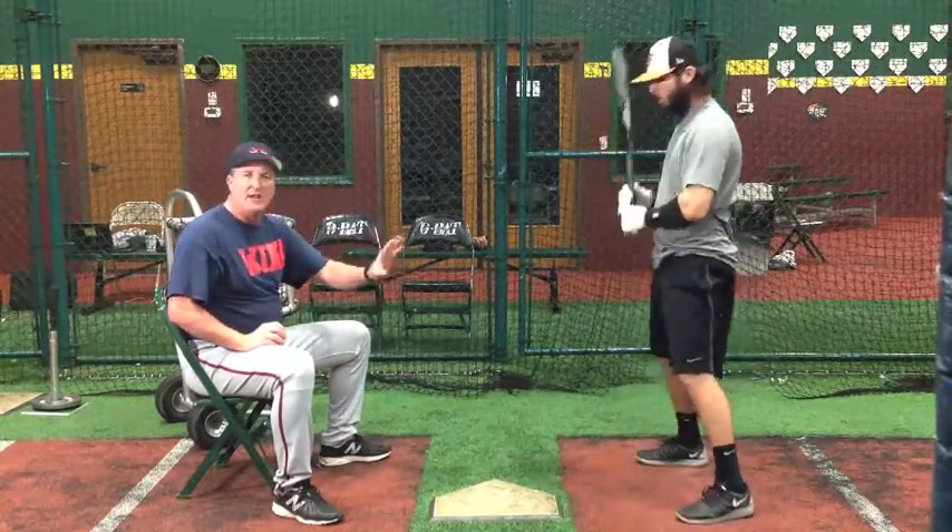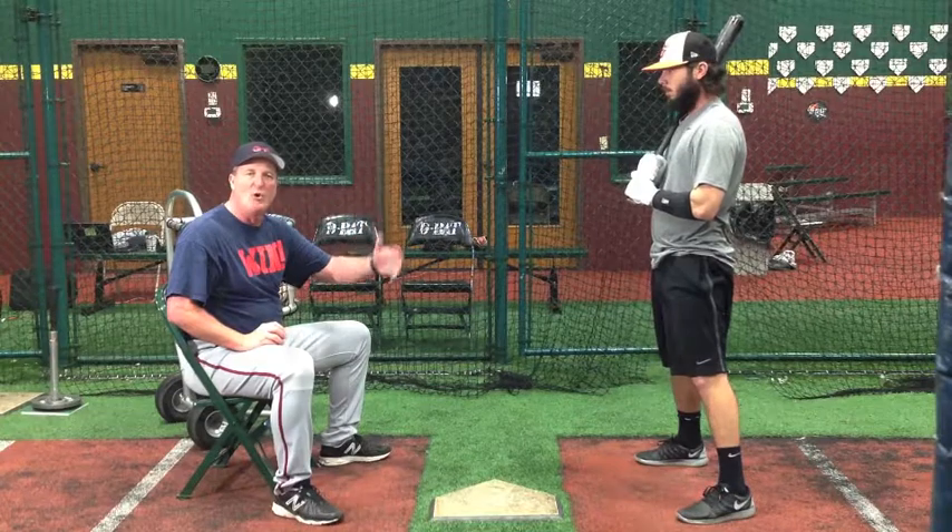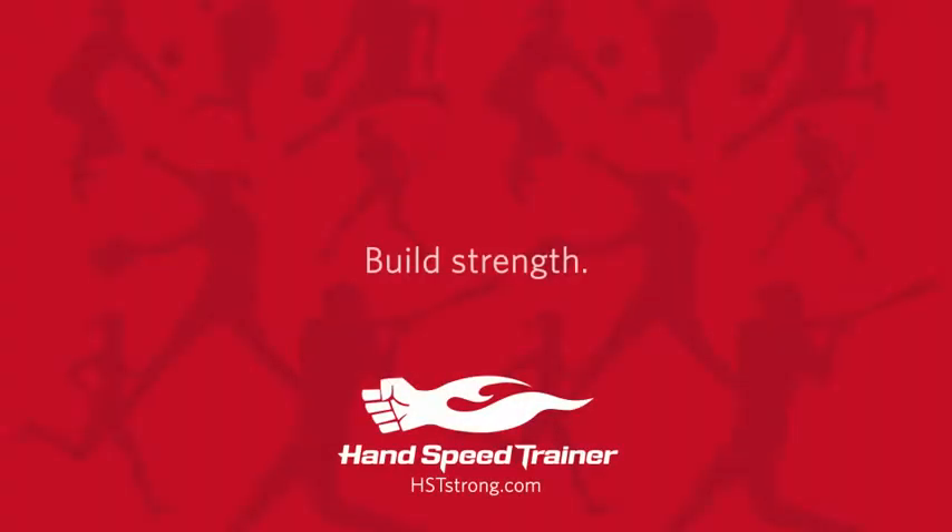Those drills are designed to be exactly like his game swing. His game swing, you'll want to speed up, but this will slow him down, start early, and recognize the pitch.